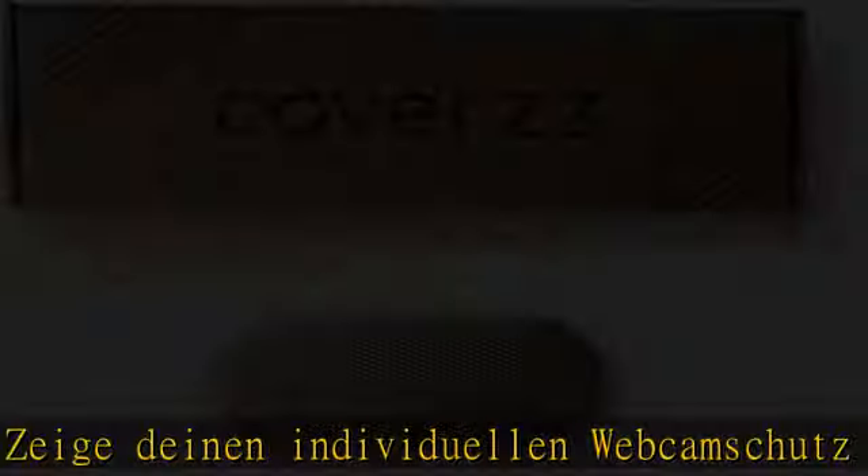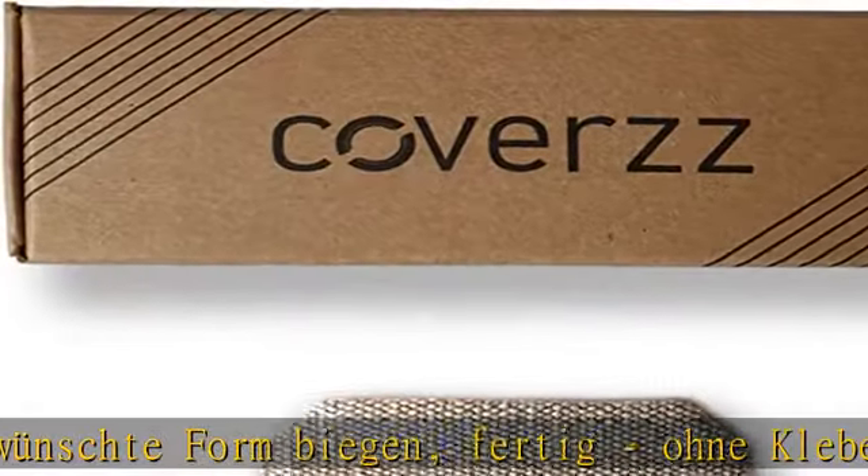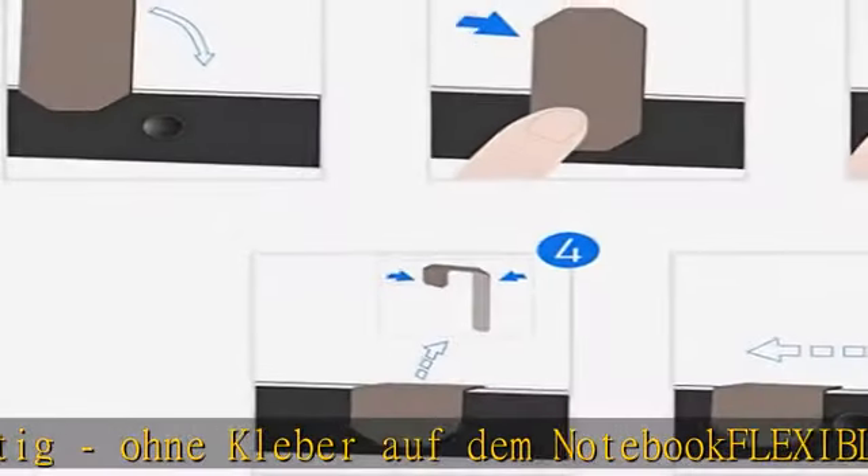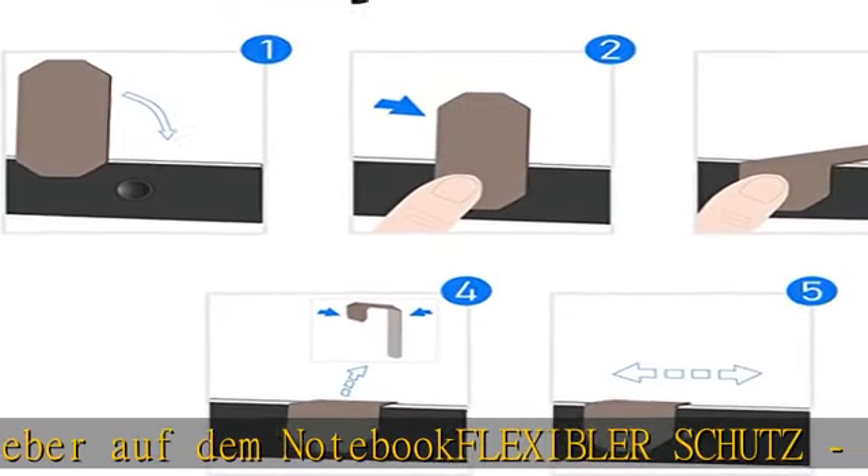Passend für die Kamera – geeignet für alle Laptop, MacBook und Tablet-Modelle. Protection, Made in Germany. Kameraabdeckung von uns designed, entwickelt und hergestellt – das ideale Geschenk. Lieferung erfolgt in attraktiver Schachtel in Recycling-Optik inklusive Online-Anleitung. Weitere Produkt-Details in the description to get this product today at the best price.